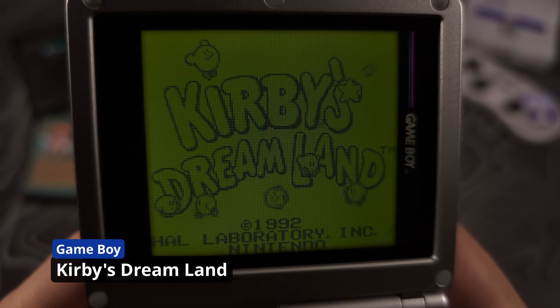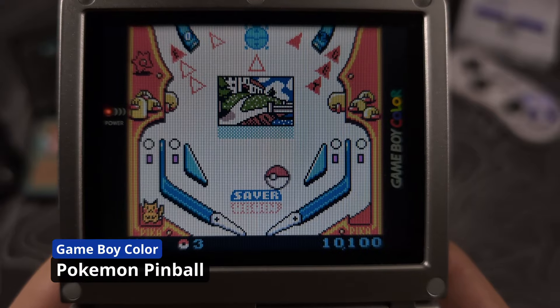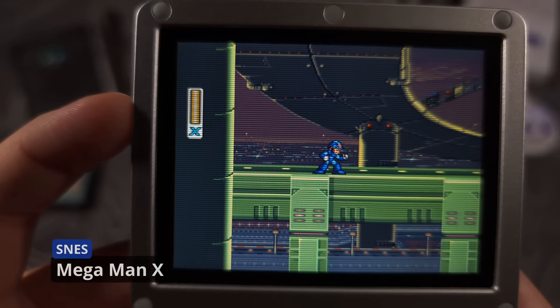This is Henry with Firextechs. Today I will show you how to install what I think are the best overlays for the RG35XX family of devices. They are known as the perfect overlays, created by One Player Insert Coin.